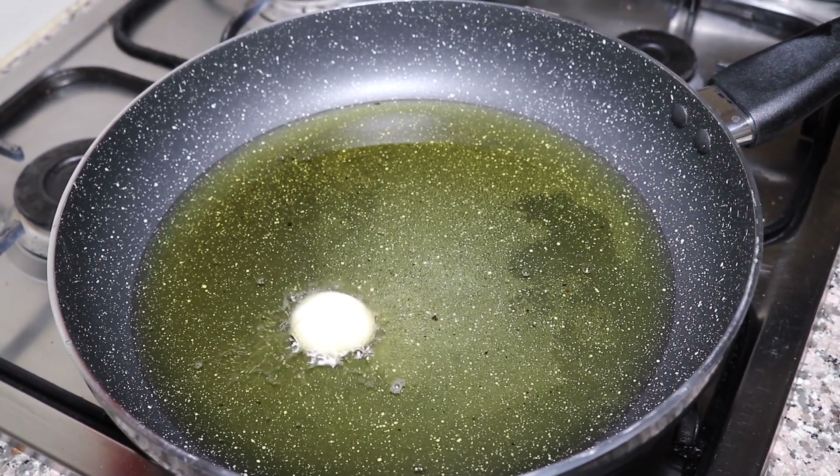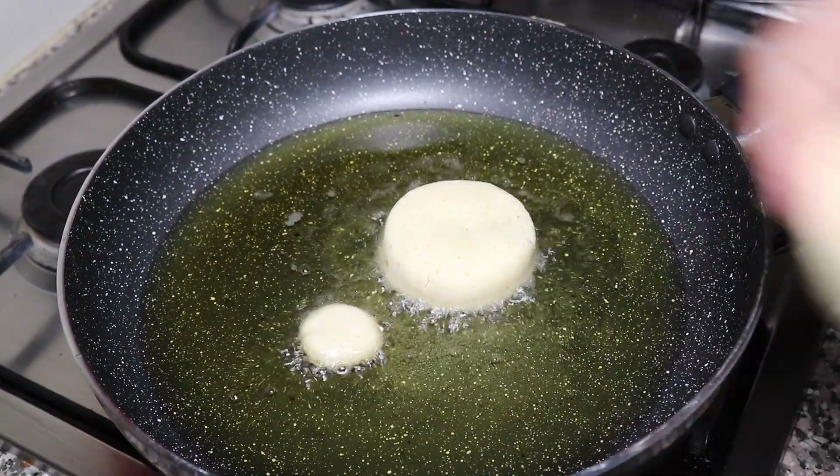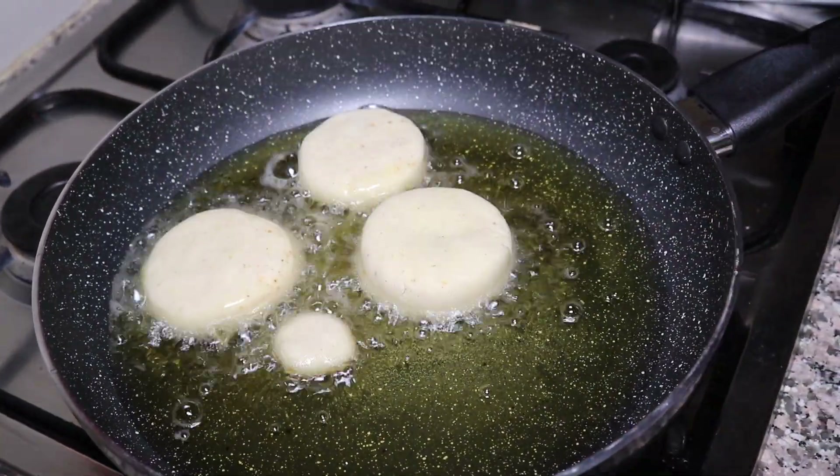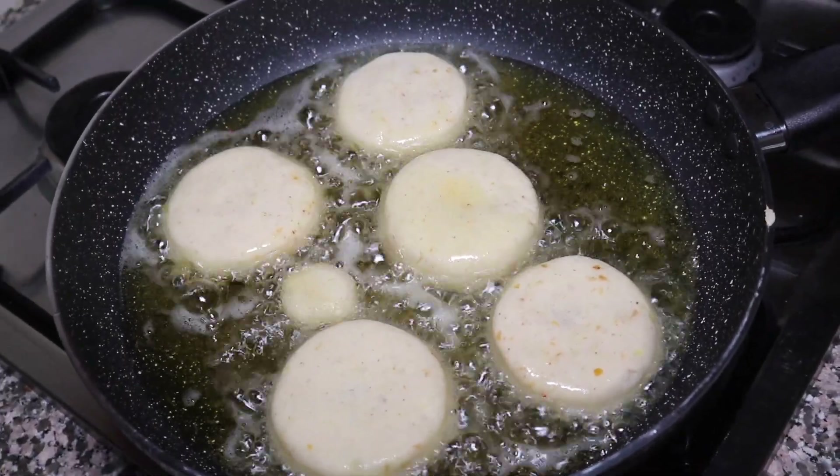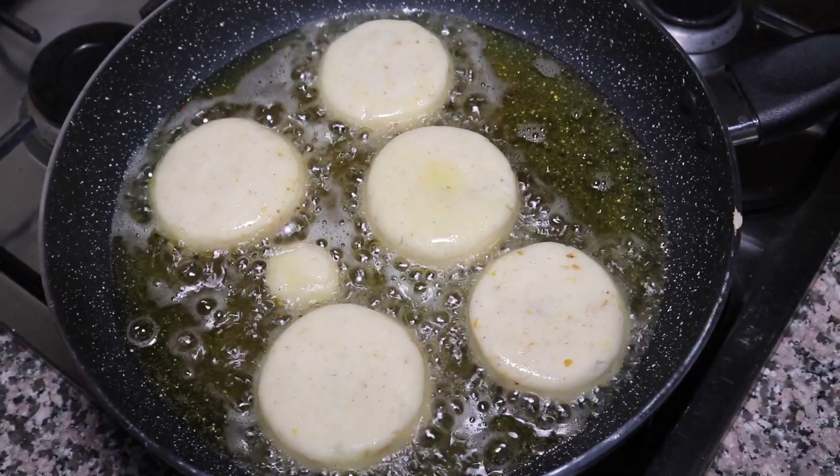Now we will put the tikki in the pan on one side, then we will change the side. We will not move it in between.